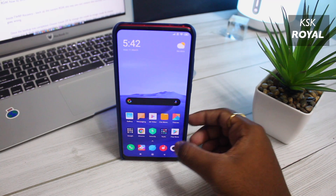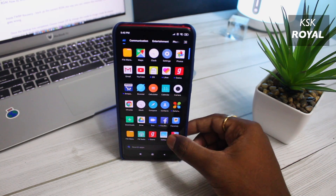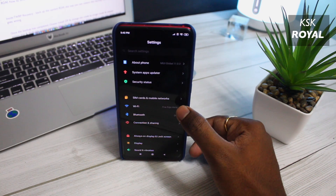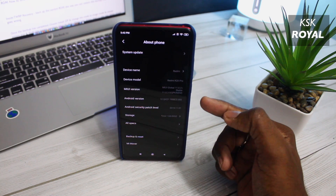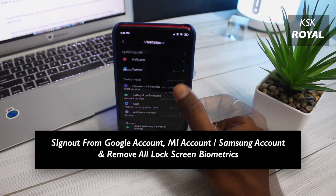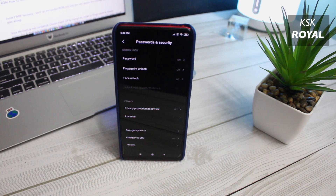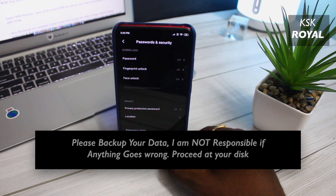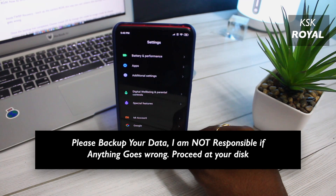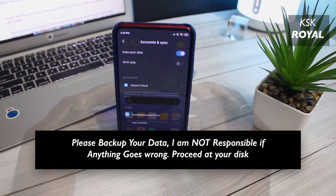On your current OS or current custom ROM — in my case, I'm running MIUI, the stock OS that comes with this device — please make sure to sign out from your Google account or Mi account, and remove all lock screen passwords and fingerprints just to be on the safe side. This way, you will not run into any encryption issues. Also, backup your important data just to be safe. If something goes wrong, you can restore them back later.